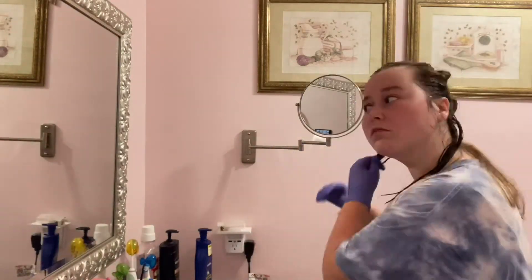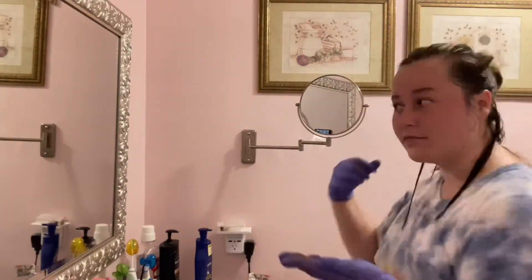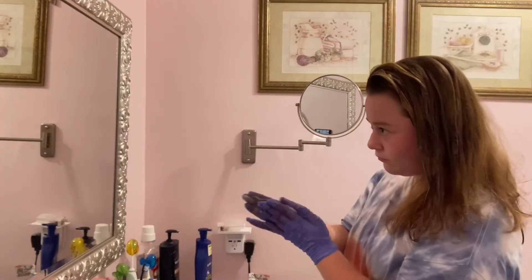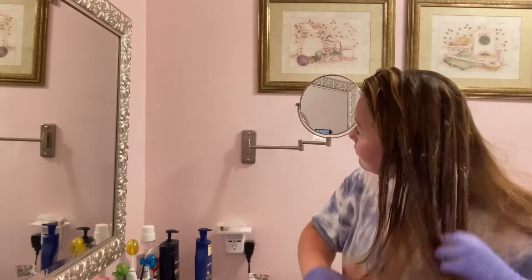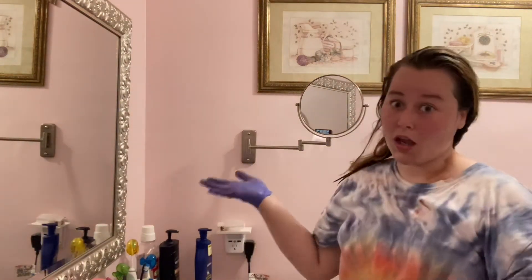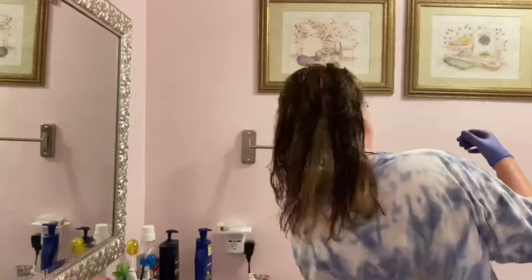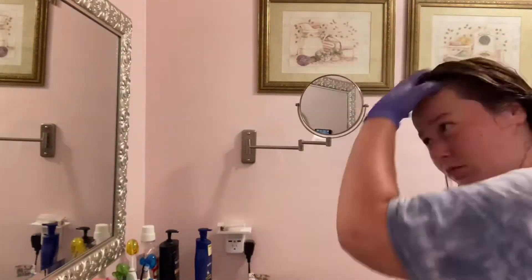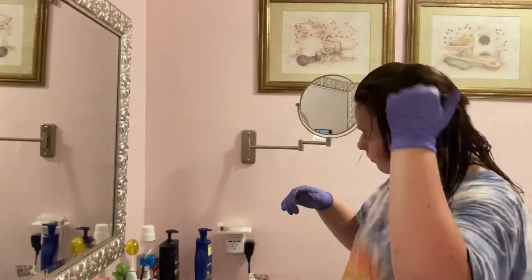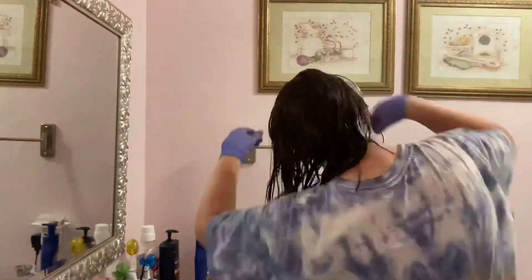Now we're gonna start dying with the black — just gonna rub it right into my hair, going back and forth with the red, alternating one black, one red with each strand. But that wasn't really working, so I just ended up doing it differently. I don't know what I'm doing — I know this is not the right way to dye your hair, but I proceeded to do it anyway. I was just rubbing black into random spots, and believe it or not, it didn't turn out horrible. This kind of worked.